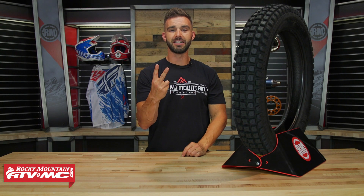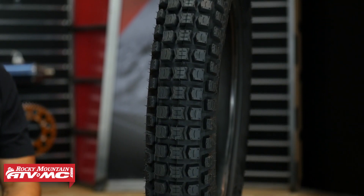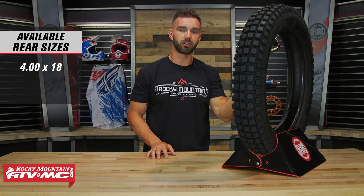So the second tire on our list is the MT-43 from Pirelli. This is another trials tire, also very popular, one that we have also used plenty here at Rocky Mountain. Now if you're wondering why would I get the MT-43 over the D803 from Dunlop, well there's a couple key reasons. The MT-43 does use a harder rubber compound, so it's actually closer to 65 on the durometer. It's also going to have a stiffer sidewall, so it's not going to grip as good as the Dunlop, but it is going to last longer for you.